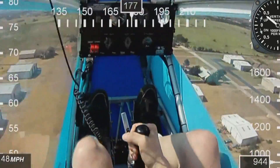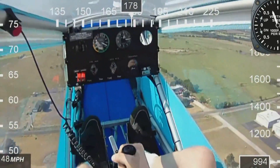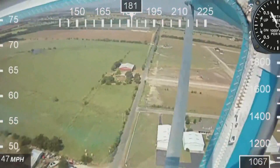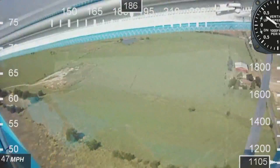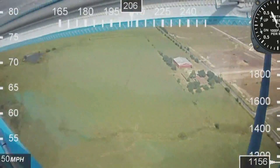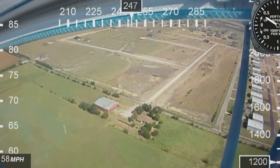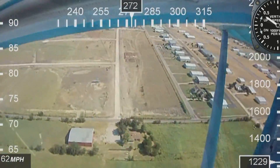As we climb out, I'm going to depart the airport over the top center of it — that's the safest place to be. We're leaving the pattern and headed out to do some stalls and some gentle wing-overs. I'll go through my thought process as we try them, so you'll get the idea of how it looks from the pilot's point of view.